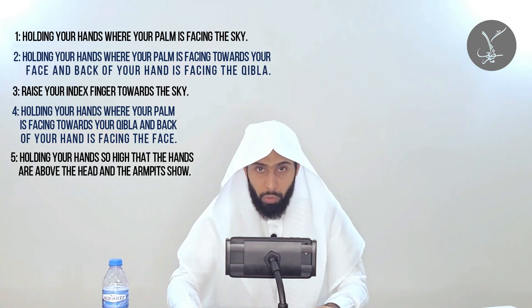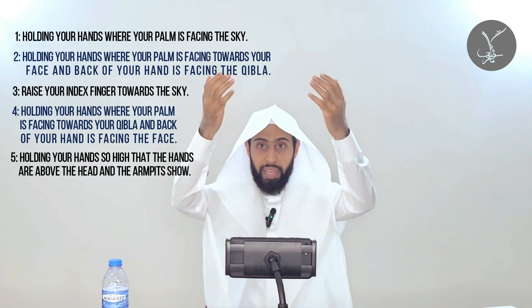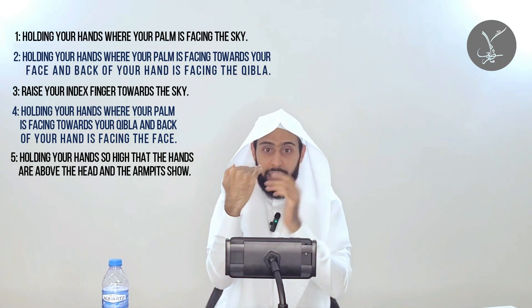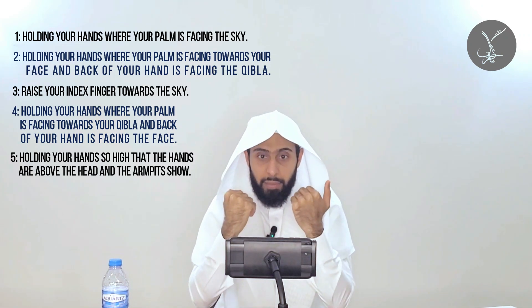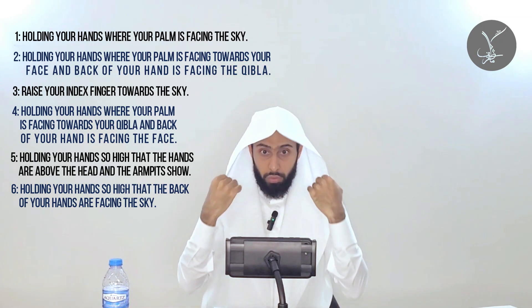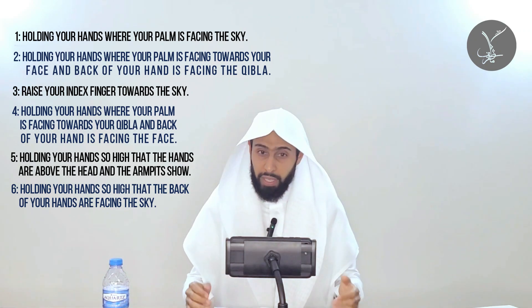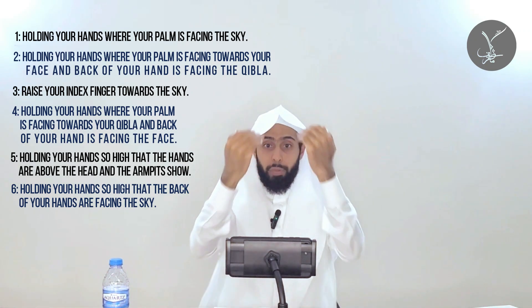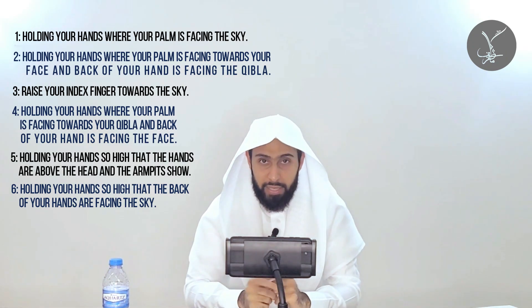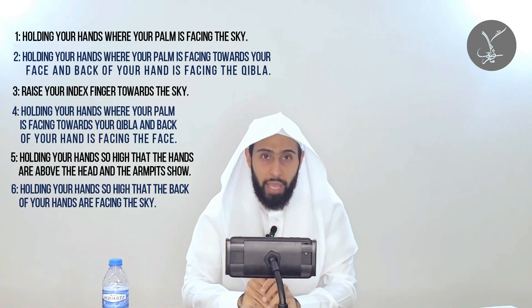The last manner of holding your hands in dua is where you raise them so high that the back of your hands are facing the sky and the palms are facing your face. Rasulullah (sallallahu alayhi wa sallam) prayed like this on the night of Badr and in other situations of total need or fear of Allah — he raised his hands so high that his coat fell off. Some ulama like Ibn Taymiyyah say the back of the hands were not actually facing the sky but appeared that way because the hands were raised so extremely high.